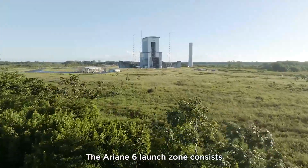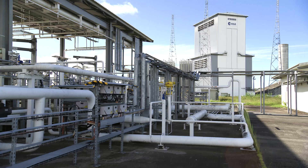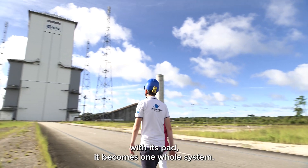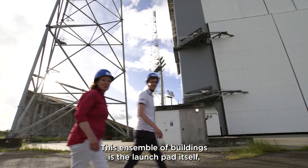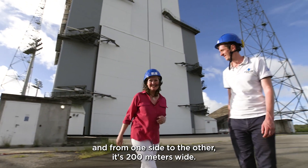The Ariane 6 launch zone consists of a range of facilities and connections. Once the rocket is integrated with its pad, it becomes one whole system. This ensemble of buildings is the launch pad itself, and from one side to the other, it's 200 meters wide.